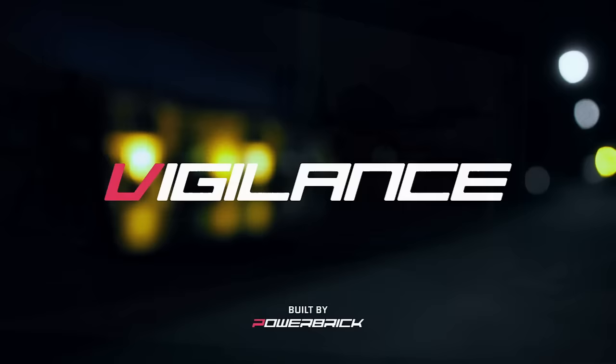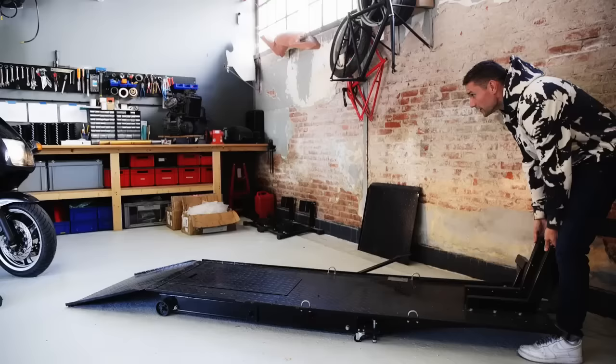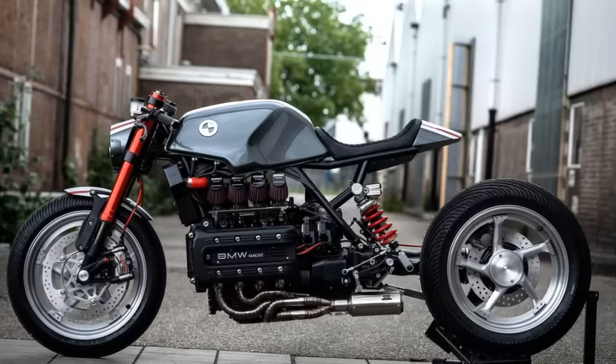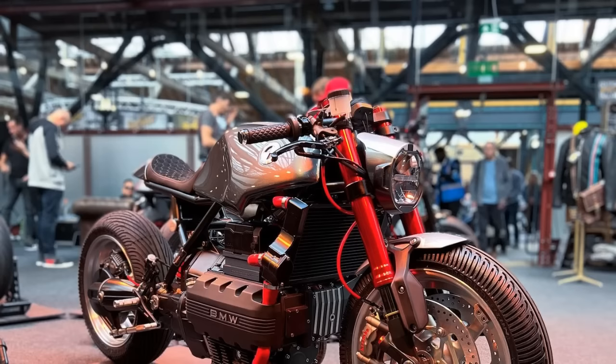It is based on a 1994 BMW K1100RS, which means the transformation is obviously radical. Aesthetically it became very aggressive with quite a sharp stance. There are several factors contributing to this overall look. But before we get to that, allow me to explain what this project has that no other ever had.